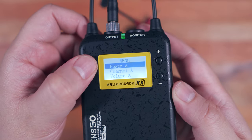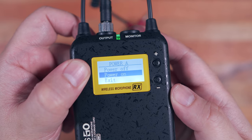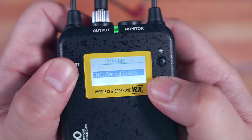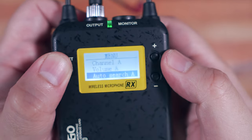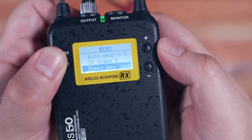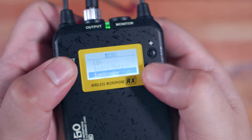For the receiver menu, we have power A which allows you to turn on and off the power for a particular group — important if you don't use both groups at the same time. We also have channel, volume, auto search, IR Trans A, and the same options for group B. We also have power key lock, LED, audio output for mono or stereo, language, and reset.